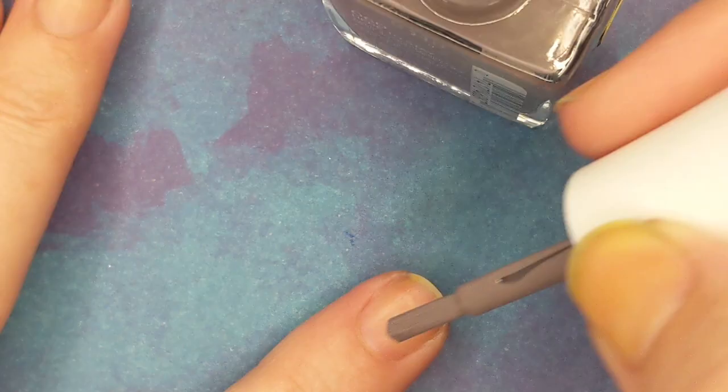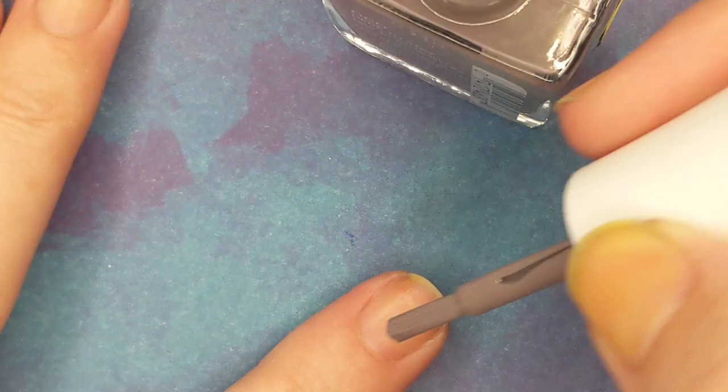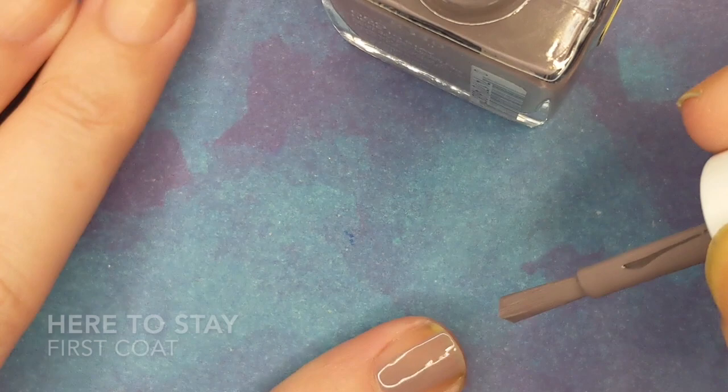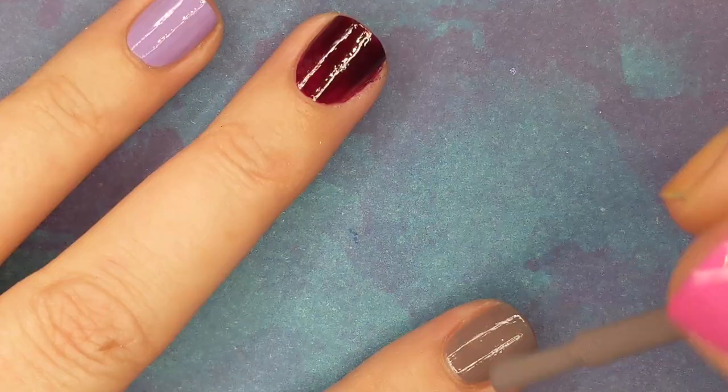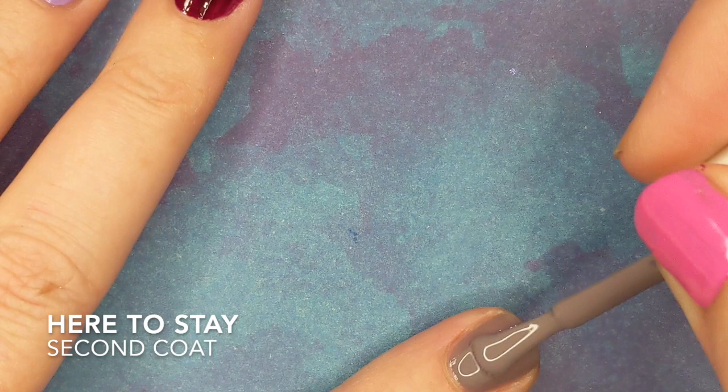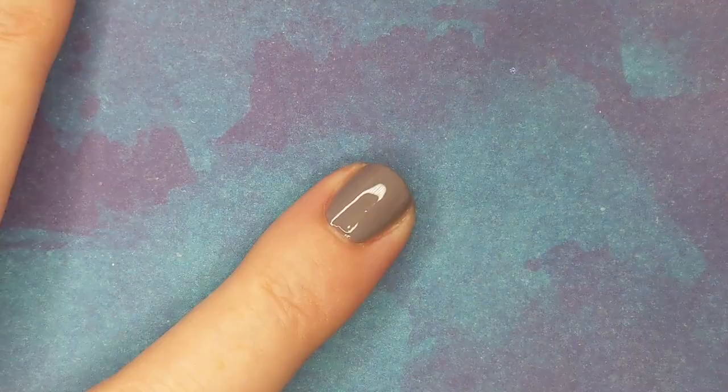This first one is called Here to Stay — it's a Sally Hansen, I think they're called Mega Strength, correct me if I'm wrong. It's just a gray taupe, a really nice cream. It is what it is — gray taupe.